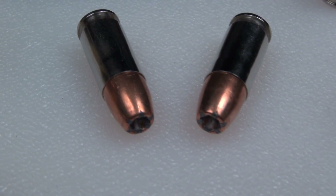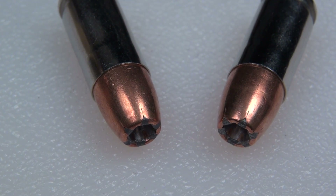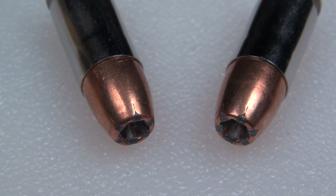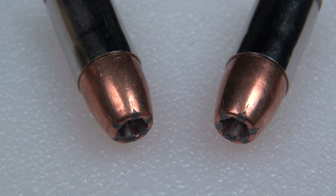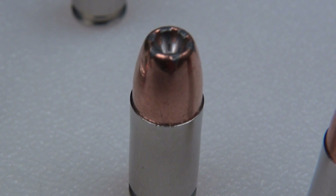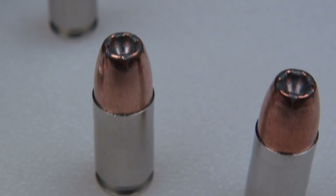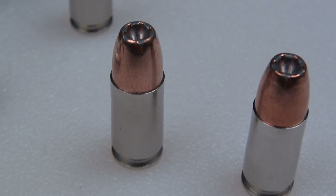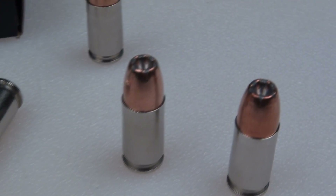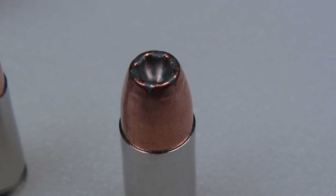This is a bonded bullet. A couple of advantages or benefits for that: one, it is for better barrier penetration — that's why law enforcement likes this load — but it also is going to prevent jacket separation. I've yet to see a Gold Dot in any testing even begin to shed its jacket, so that is not expected tonight. What I am anxious to see is what type of penetration we get in this media, which is essentially calibrated gel with the four layers of denim, and the four layers of denim is used to simulate heavy clothing — that is an FBI standard.